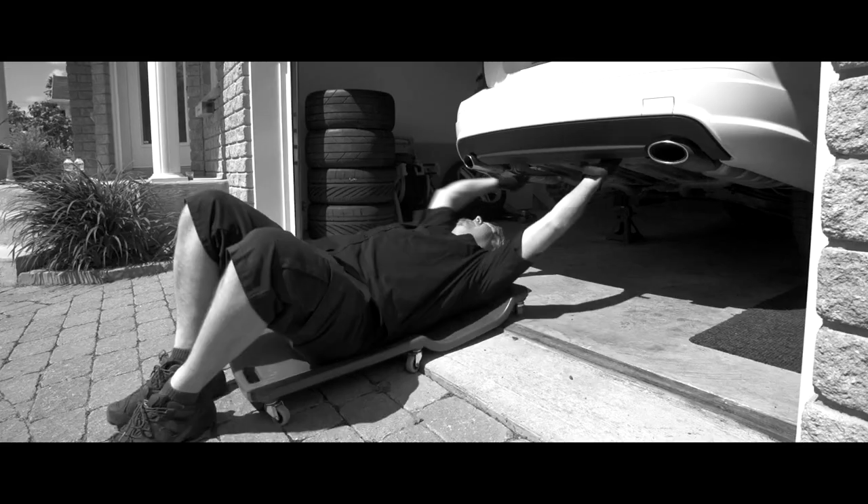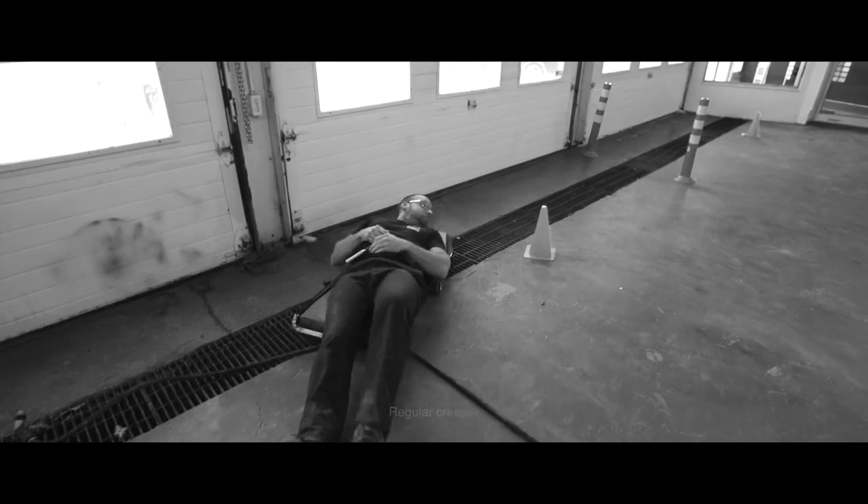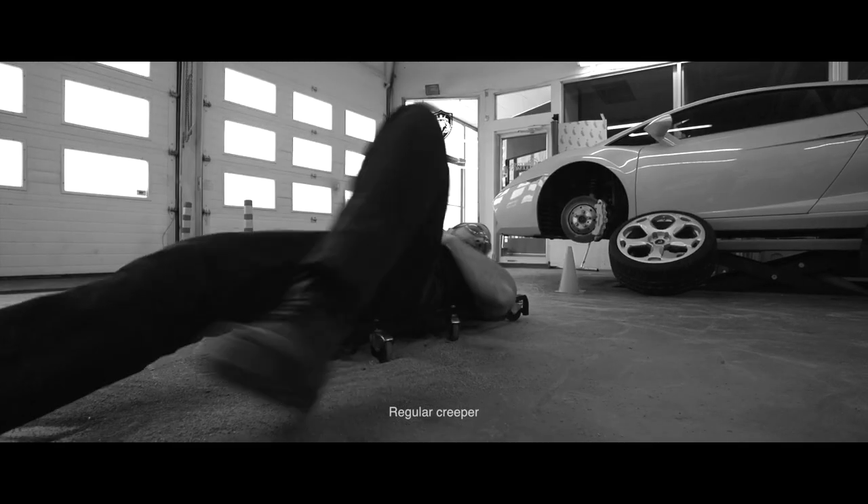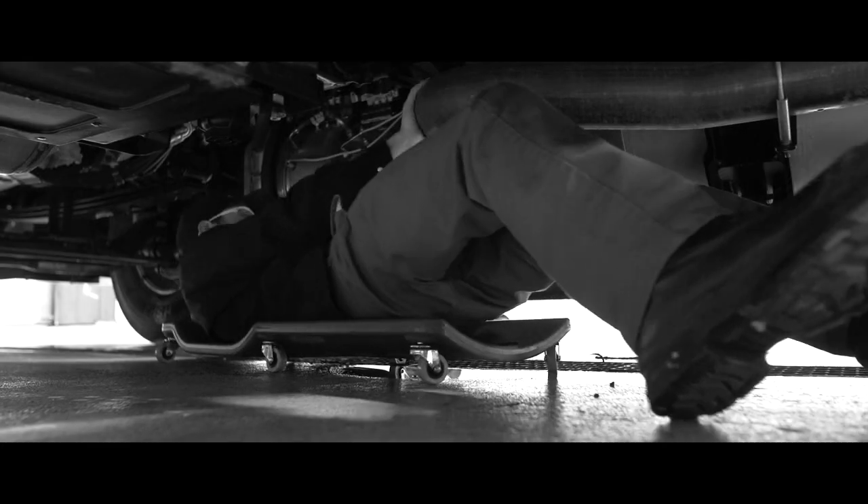We've all seen mechanics struggling to move around on lousy creepers, getting stuck on floor grates, air hoses, and absorbent. Difficult to operate on any typical garage floor. Very frustrating.